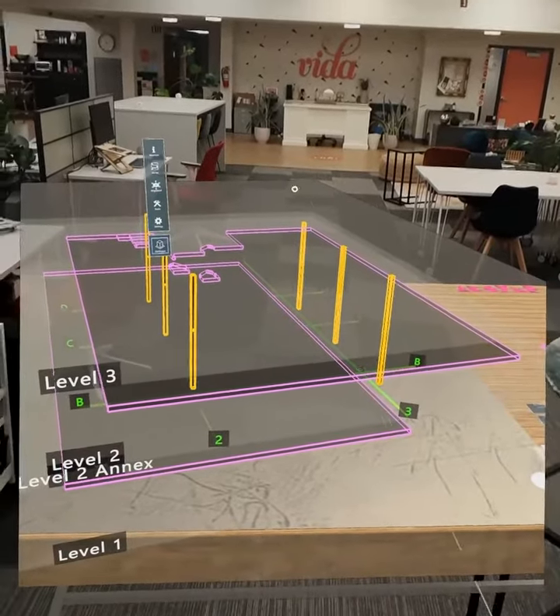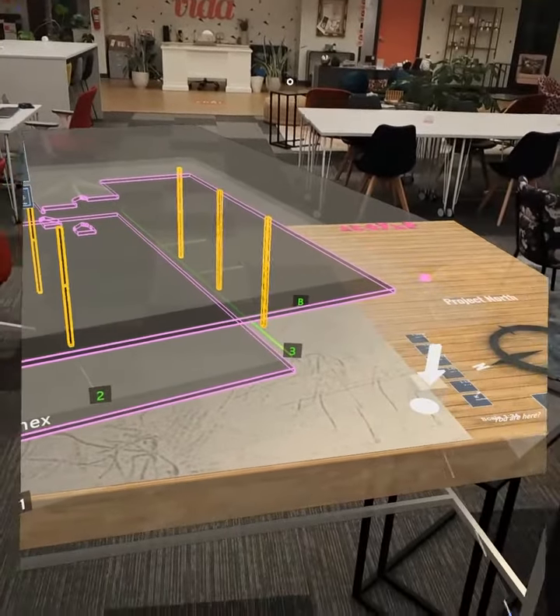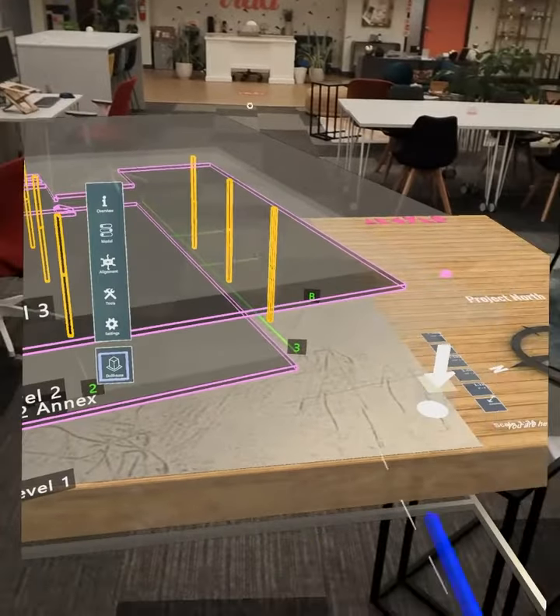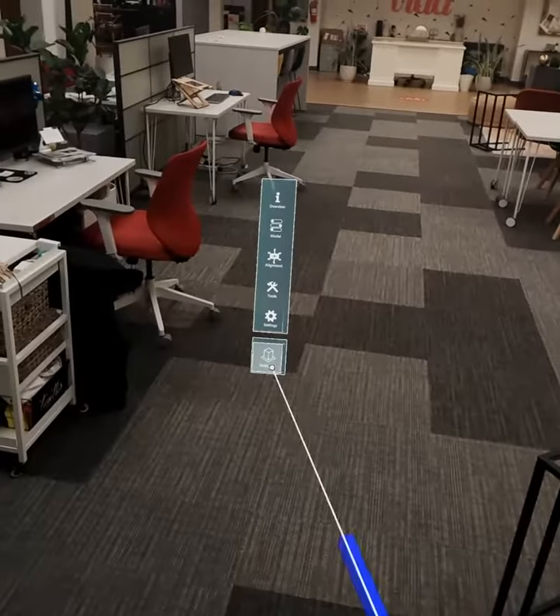If this is the first time you've used the app on site, you'll need to do an alignment. We start that out with this rough alignment using the dollhouse. You can turn that on in the menu right here.